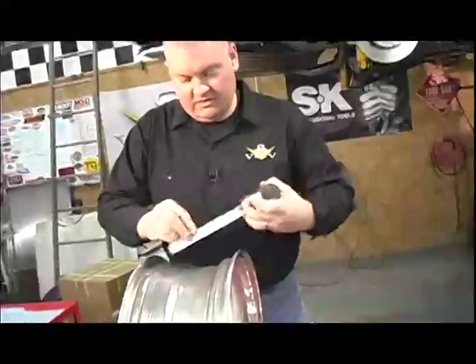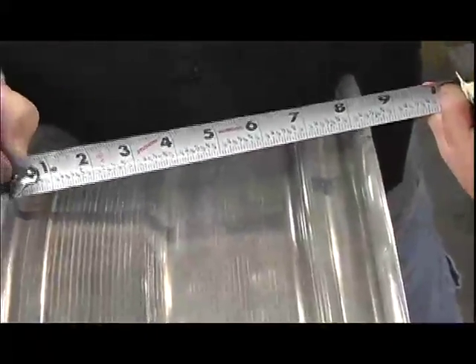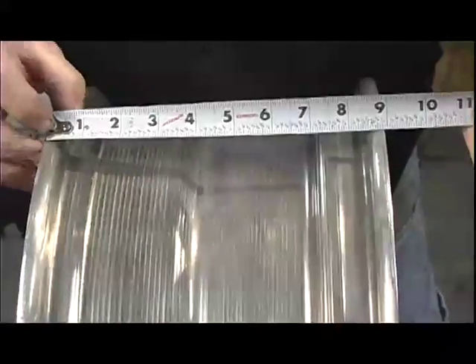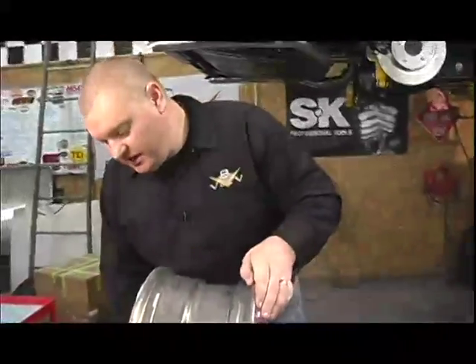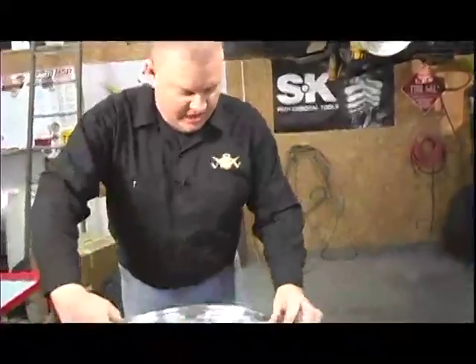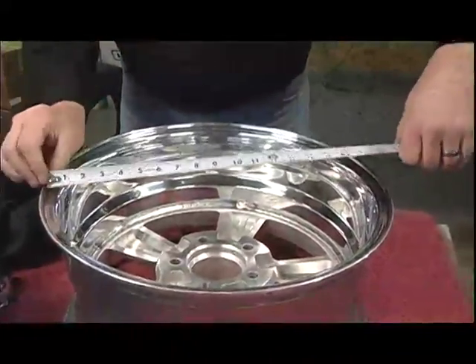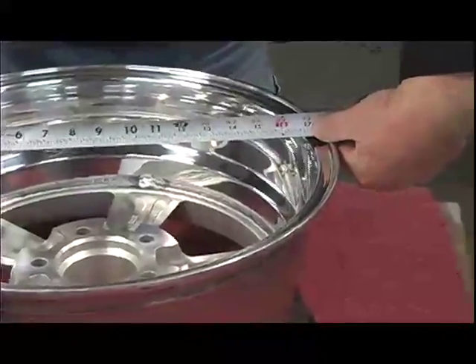To get the 8-inch width, you measure from the inside of this lip to the inside of that lip — there's your 8 inches. Don't measure across the outside; that's wider but that's not the standard measurement. It's inside lip to inside lip. The next thing you want to check is the wheel diameter.